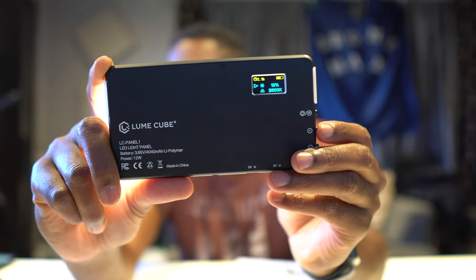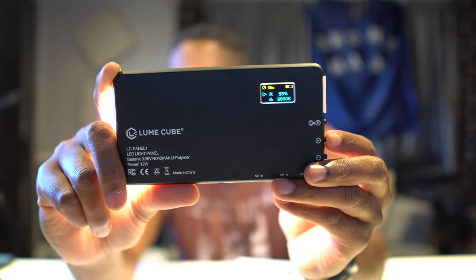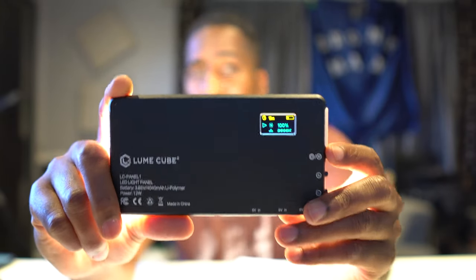It does come powered up. Wow, that is kind of bright. That is 45 — whoa, whoa, whoa — that is bright! Oh man, that is a bright light right there.